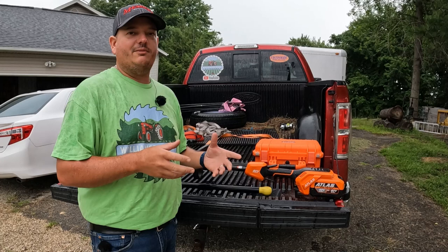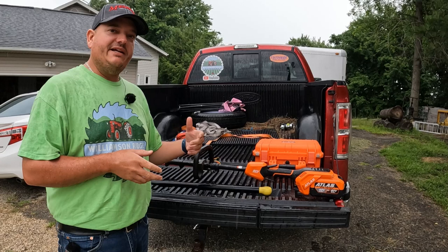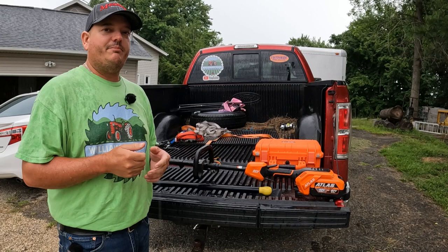I just thought I'd share this video with you today and show you how easy it is to restring the Atlas 80 volt string trimmer. If you enjoyed the video, I appreciate you hitting that thumbs up button. Follow along with us for all the projects we have going on around the property — thanks for watching.